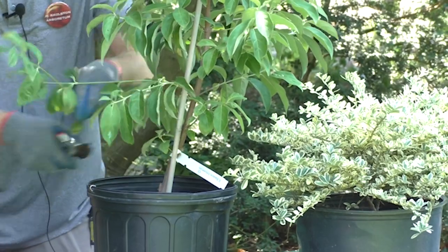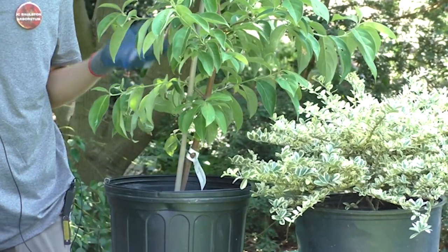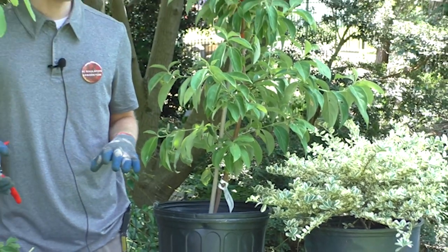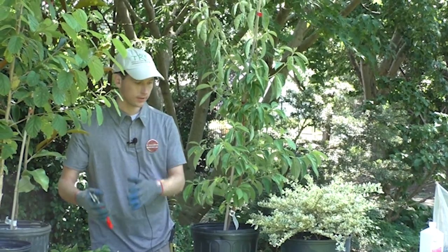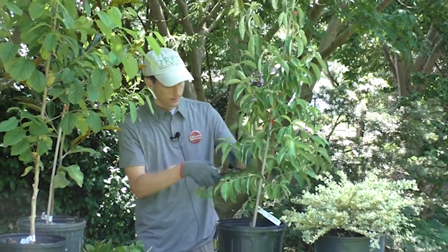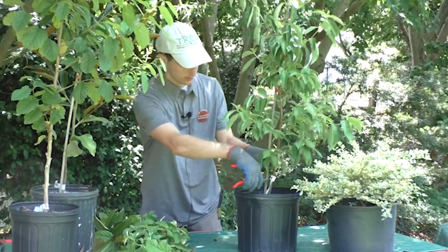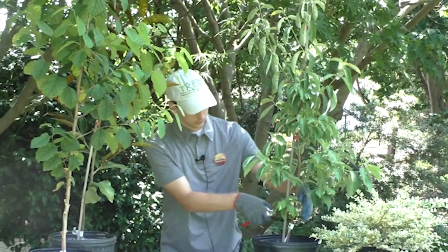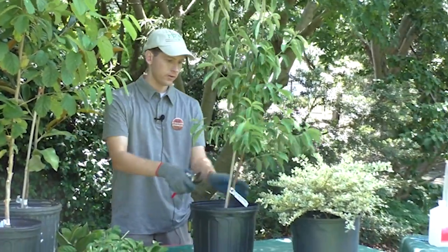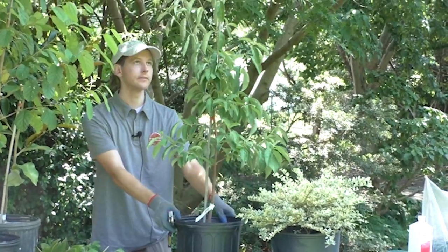You can use these same principles on trees that are even larger in your landscape. Again, you're not doing major pruning, just shaping the canopy and removing suckers or water sprouts lower down on the tree. That's about a good gauge of what you would do for a tree like this.